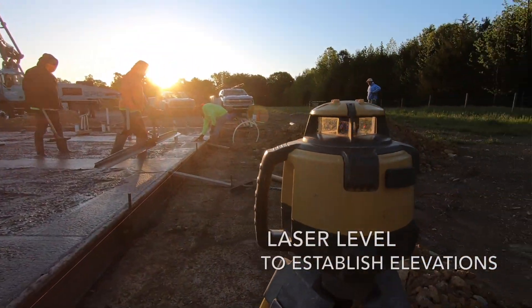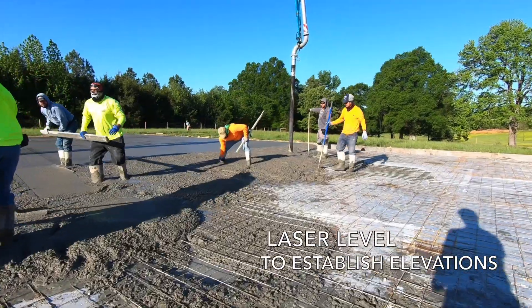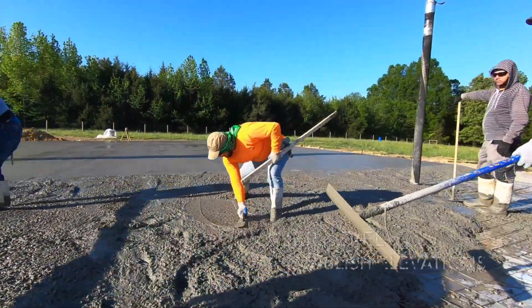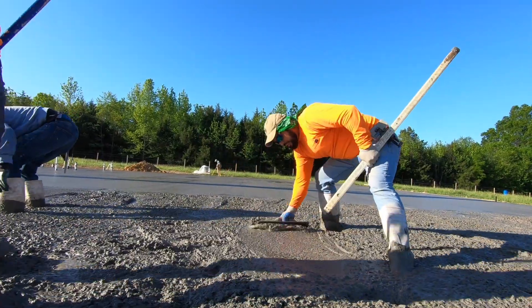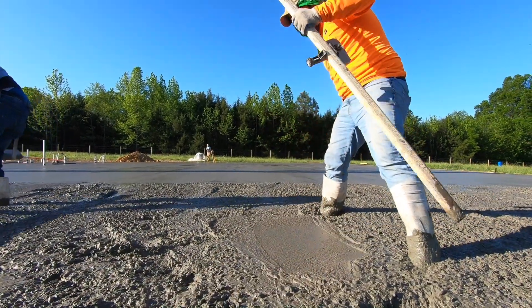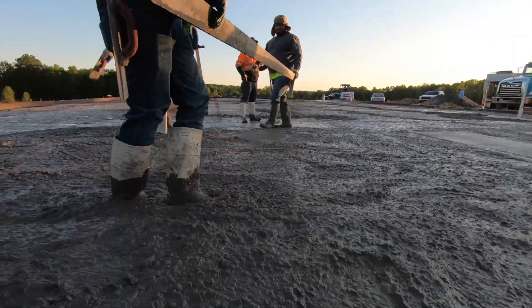The laser level is one of the greatest inventions of all time. This one is a battery-powered rotary laser that spins in a circle constantly. Once you take your receiver and mount it on the stadia stick at the relative height of the top of the foundation form, all you have to do is place some concrete and build it up or knock it down until the laser beeps to tell you it's level. Then you've got a point in the middle of the slab that you know is level to your formwork.